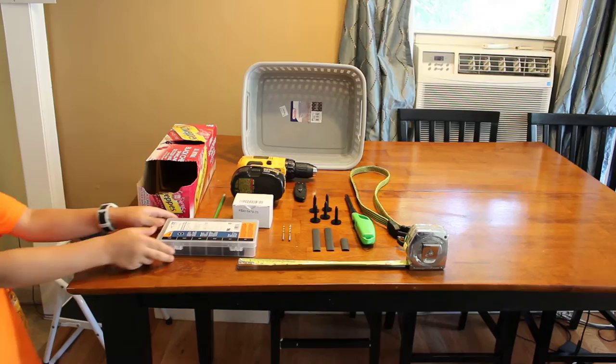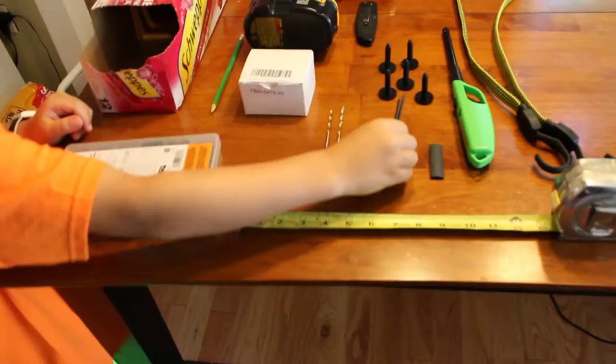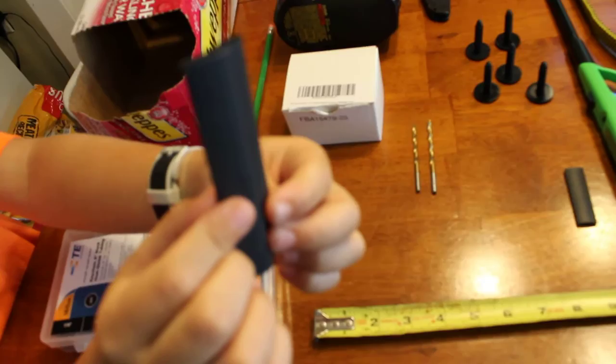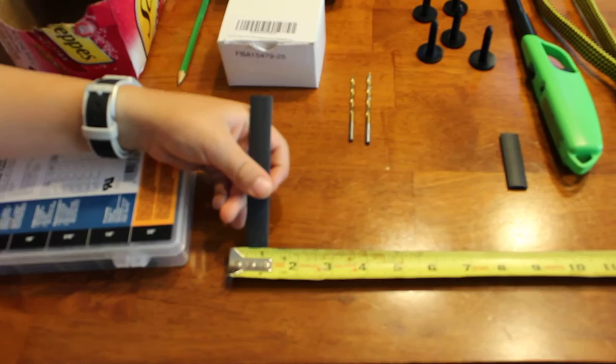You're going to need some sort of heat shrink — three-eighths heat shrink. Here's the opened one. You'll need five pieces of that, or three cut in half. They're about four inches long before you heat them up and about a little over half an inch wide.